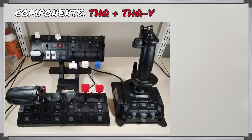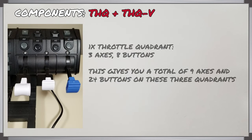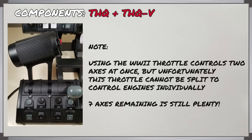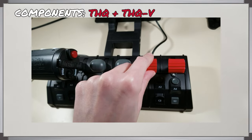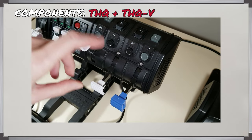It comes with three throttle quadrants — two THQs on the bottom and then the plus-V one up on top. Each one comes with three axes each, so between them there are nine axes total available. Since I have the WWII throttle situated on one of the quadrants, that takes up two axes so I'm down to seven remaining — but even still that's a lot to have, especially if you're flying single engine. The axes are really responsive with adjustable dampening, so you can set the amount of resistance while moving them, which is helpful when aiming for a precise point along the axis.